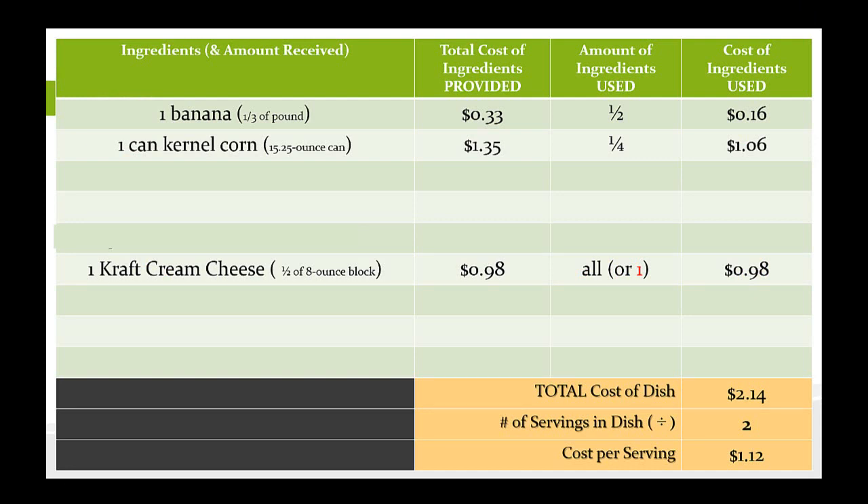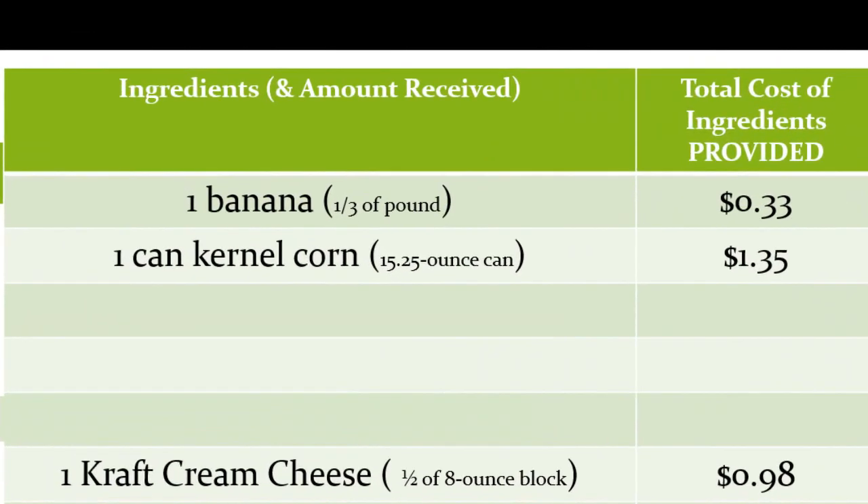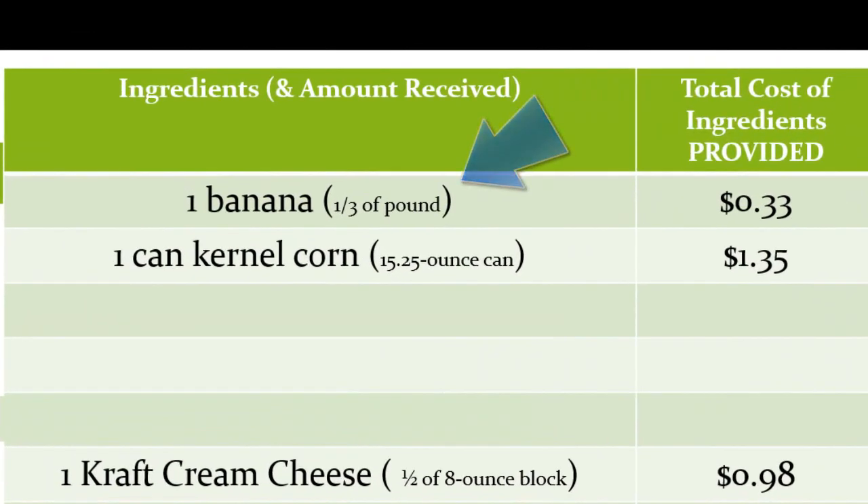Column two is the total cost of ingredients provided. In this example, we've listed a banana — in parentheses it shows a third of a pound. The total cost of ingredients provided column is what it costs for the full amount of ingredients you actually received in the contest. Going back to the banana example, if you're given one banana — about a third of a pound — and the receipt indicates bananas cost 99 cents per pound, then the total cost would be one third of 99 cents, or 33 cents. Remember, you may not use the entire banana, but you need to record how much you're given and what that costs. Your cost per serving comes later.